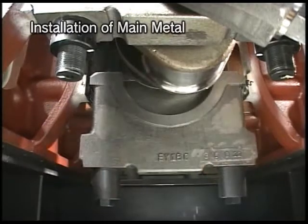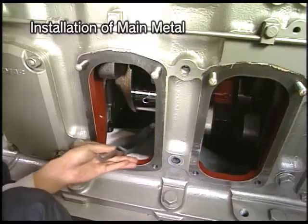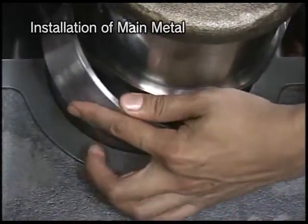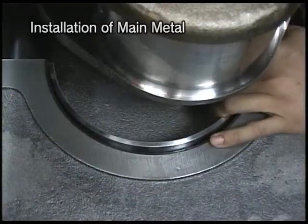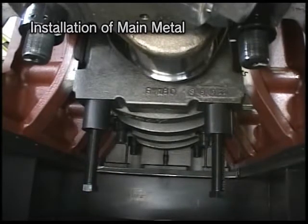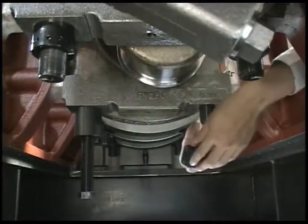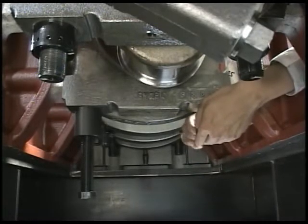Loosen the circular nuts of the holding tool to lower the main bearing cap. Remove the metal attaching-detaching pin and metal inserting implement. Incorporate the lower metal to the cap. Afterwards, tighten the circular nuts of the holding tool and remove the holding bolts. Fit the tightening nuts of main bearing cap and fasten them until the cap makes close contact with the cylinder block.